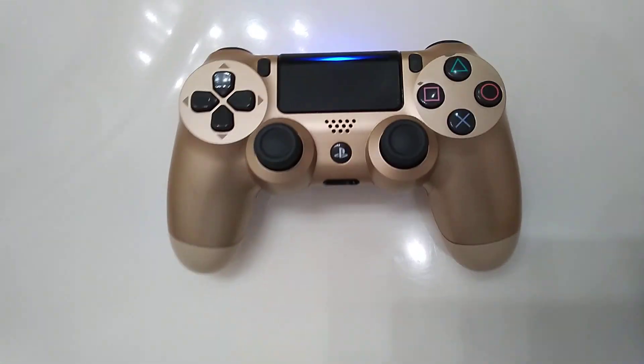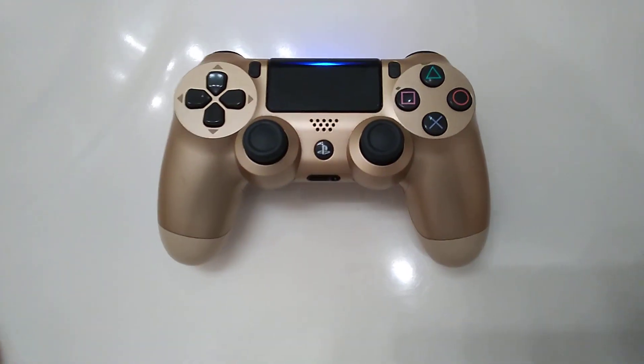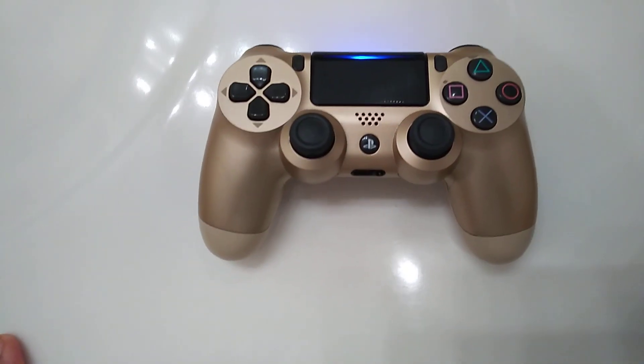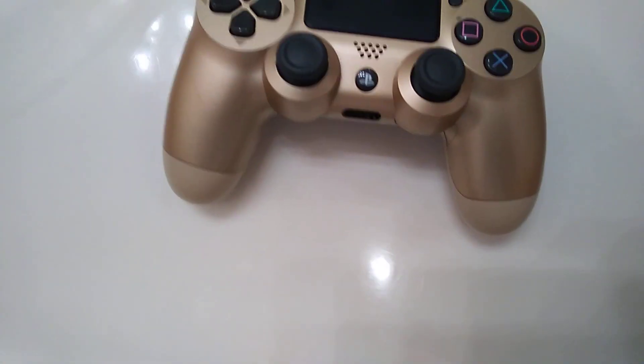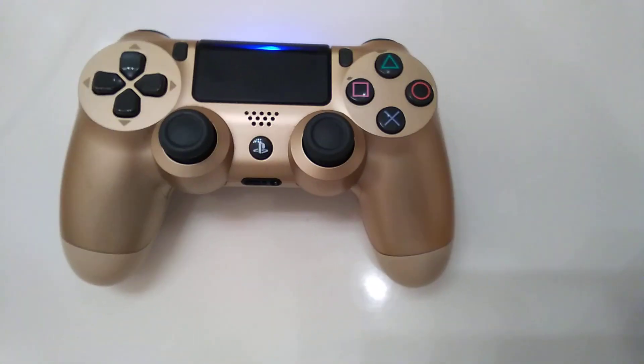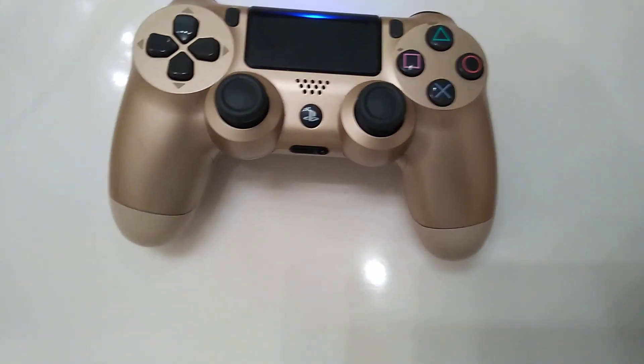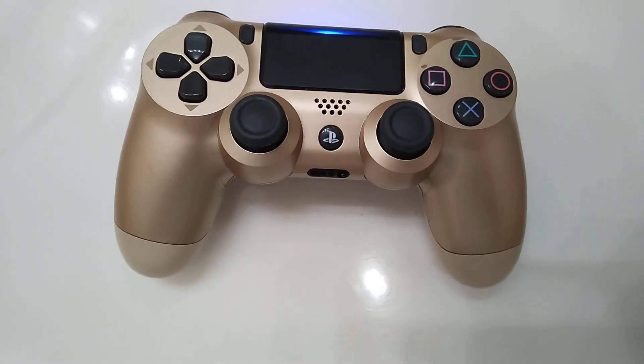Hey YouTube, this is New Man TV coming at you guys with another video. I gotta say, you know how many years I've been waiting to get this controller? It's been like two or three years. I got it last year — I bought it and it's a gold PS4 controller. It's not as gold as I wanted it to be, but hey, I like it. This is real gold. Let me know what you guys think in the comment section below.